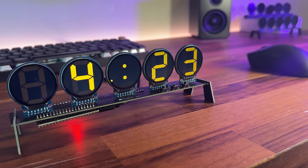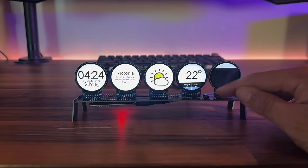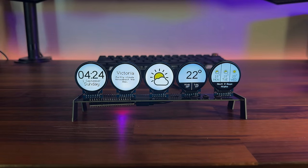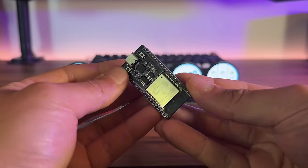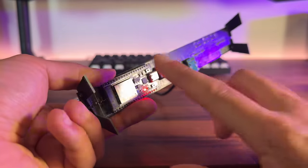This is InfoOrbs. It's a fully open source desk display widget I've been developing over the last few months that can do things like show stock prices, show the weather, or just be a snazzy looking clock. The whole thing is built on the super affordable ESP32 module which is Wi-Fi connected, which means the possibilities for this thing are pretty much endless.